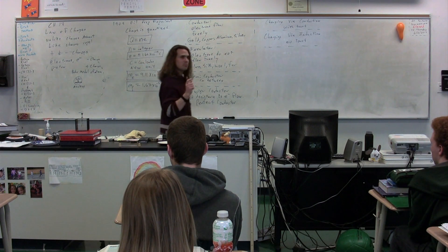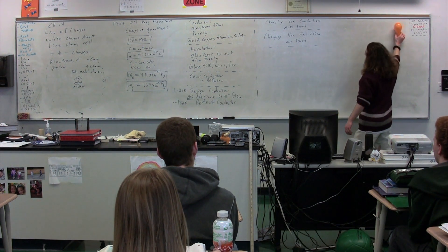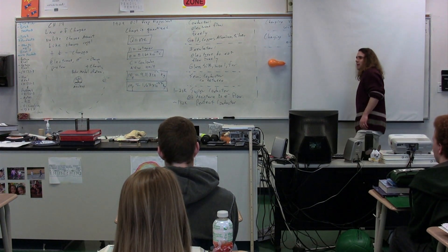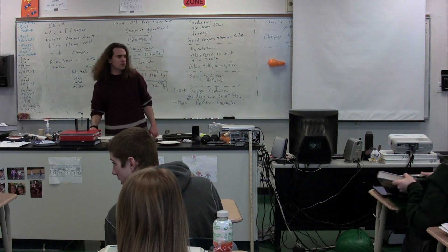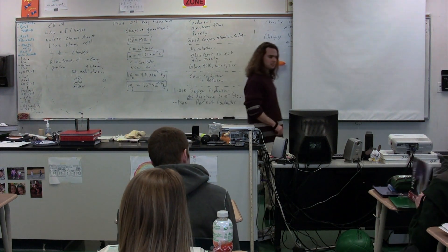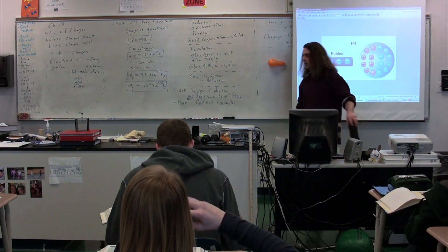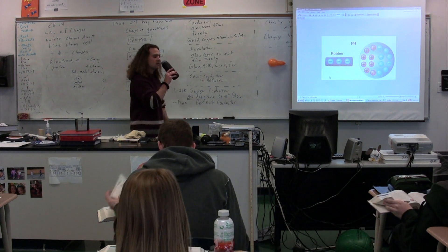Your textbook actually has some pictures which are very helpful for understanding charge via induction. Let's walk through notes. On page 632, you will find these pictures. What you have here is charge via induction.